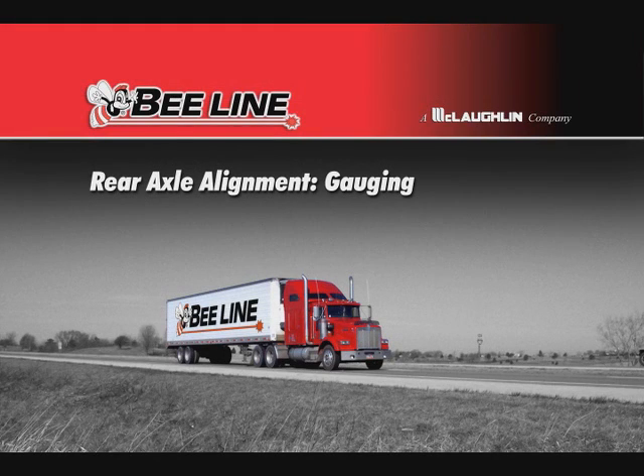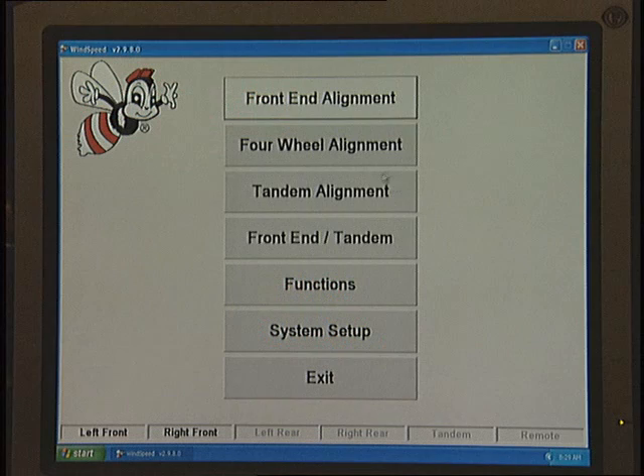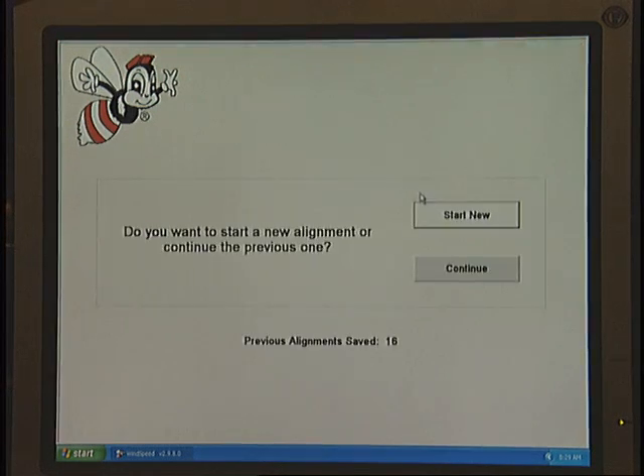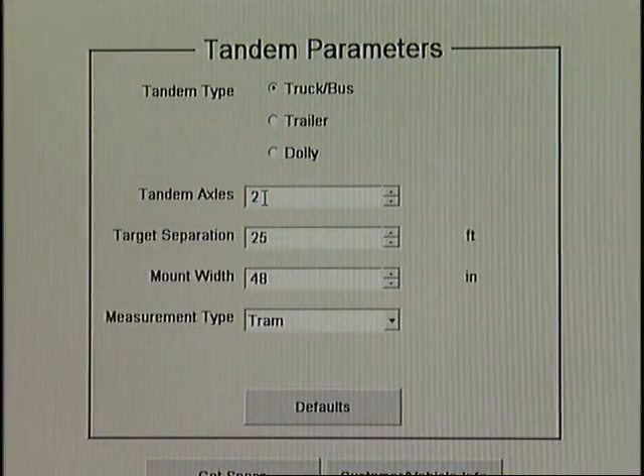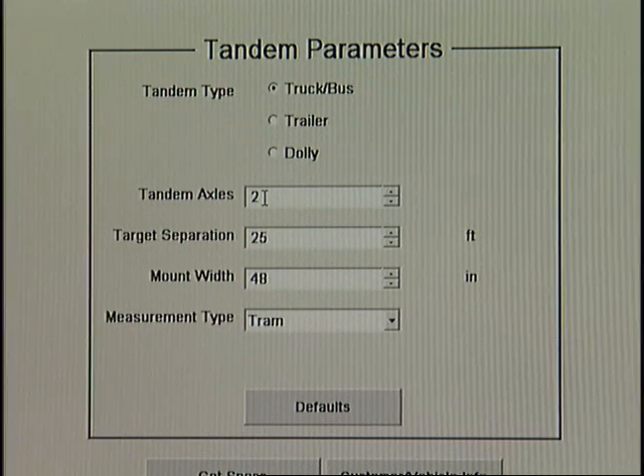Rear Axle Alignment Gaging. After the truck is in position and the rear axle aligner equipment is mounted on the truck, it's time to enter the parameters into the Tandem Parameters screen in WindSpeed. In this demonstration, we are gauging a truck with two tandem axles.